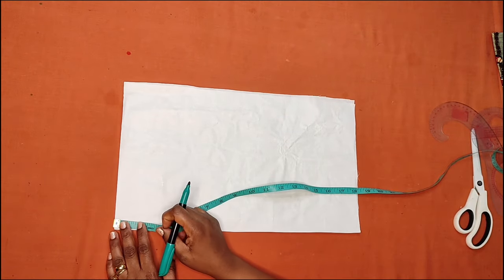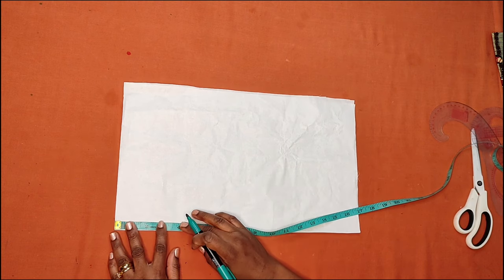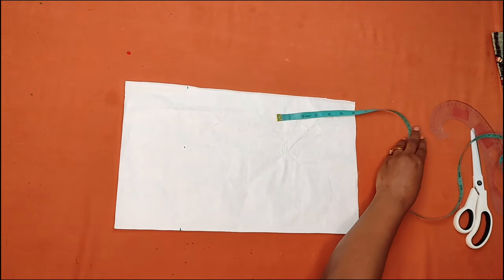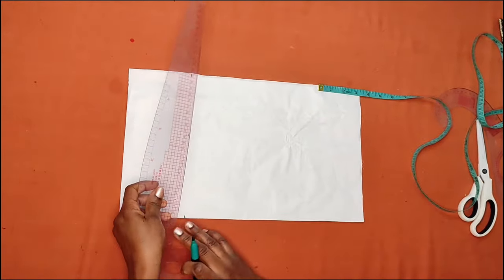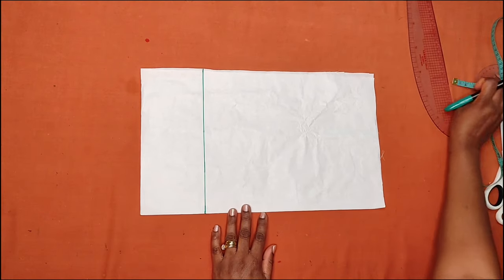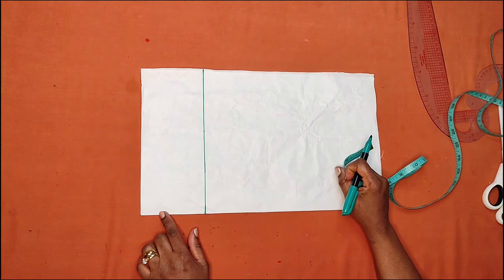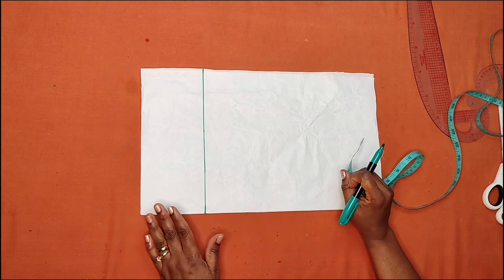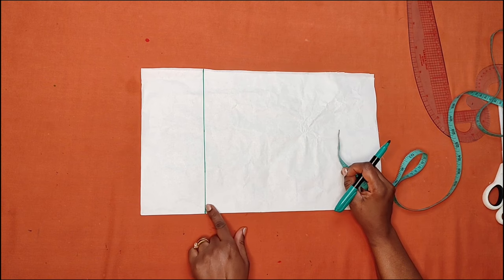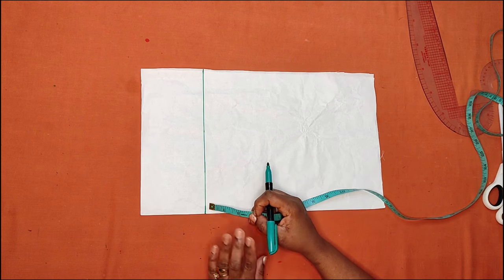On the upper side of the sleeve I'll be coming down by four inches — you can come down by three or four inches. This four-inch line is going to be my starting line. The petal sleeve is going to have gathers on the top. You can choose to leave three or four inches for the gathers depending on how full you want them to be.